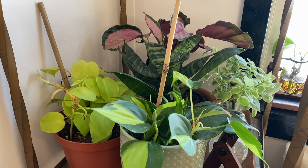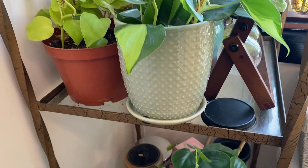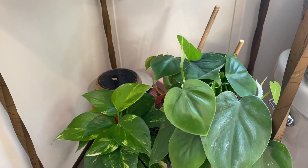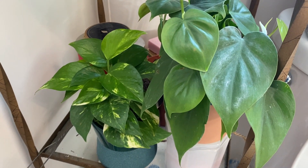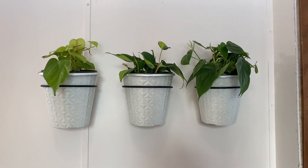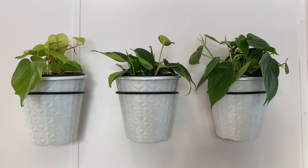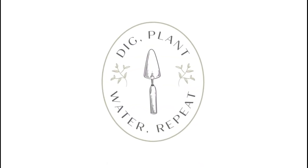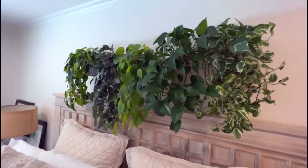Hello guys, welcome back! Today was a 37-below degree day and it was frigid, so I had all these beautiful plants and I thought I would create a living wall. This living wall was inspired by my dear friend — she has a YouTube channel called Dig Plant Water Repeat, her name is Janey. She has the most beautiful living wall in her bedroom I've ever seen; it is absolutely gorgeous.